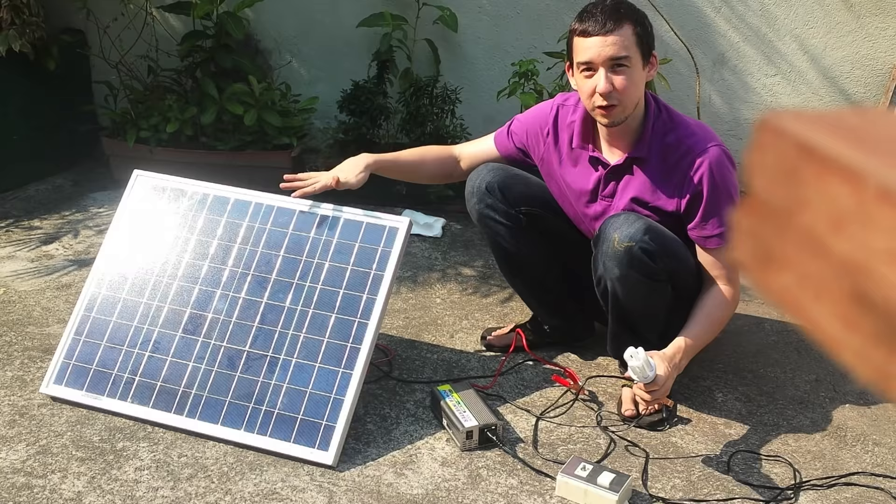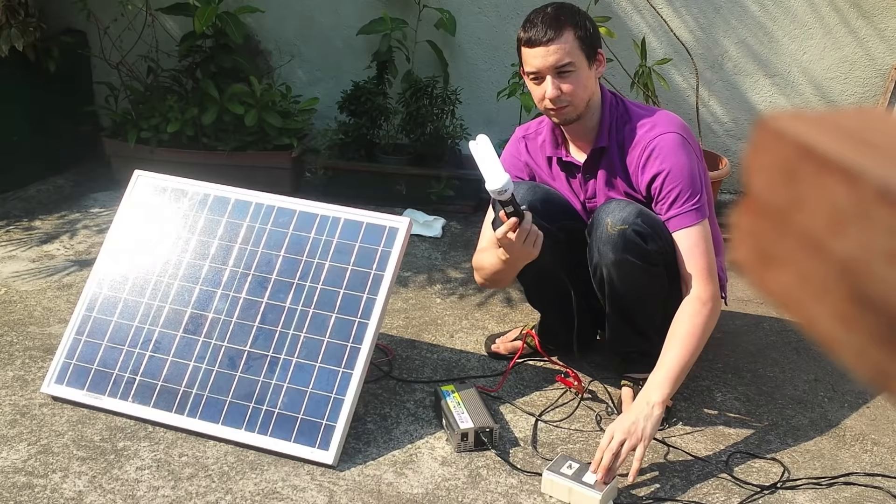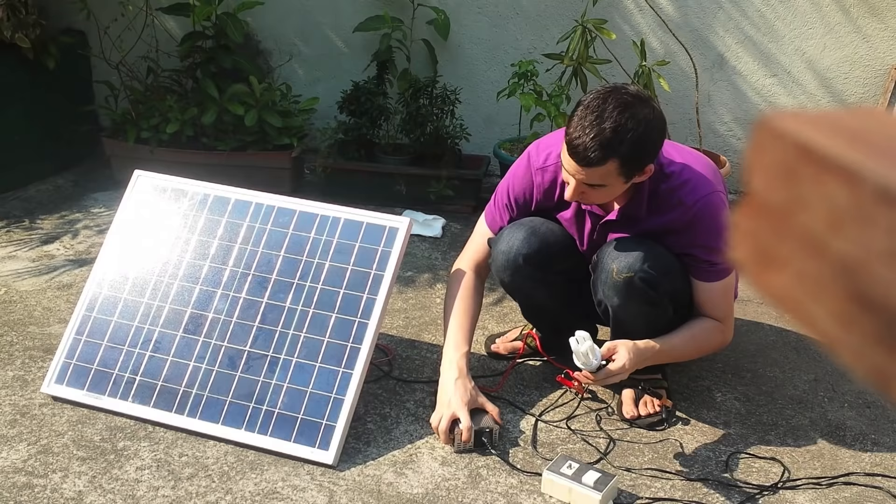I've got the solar panel going directly to the inverter and then the inverter going to the light bulb. Let's turn it on — and there you go, it lit with no problem. Off, on — perfect.